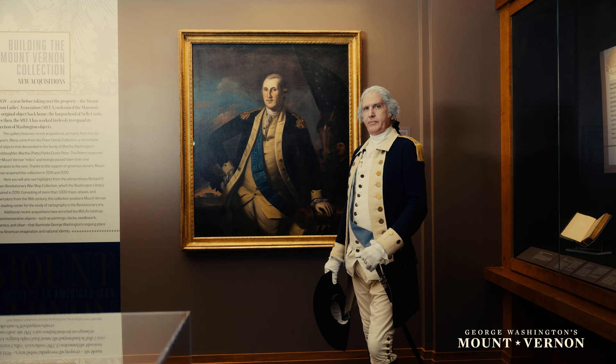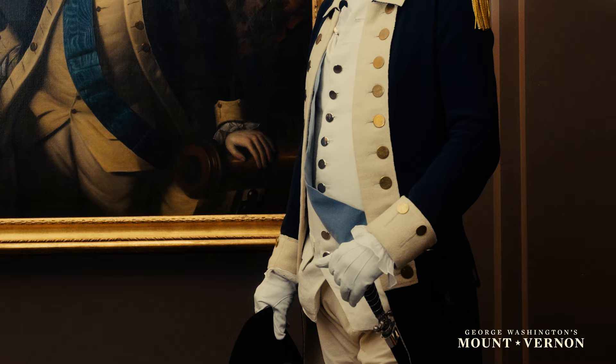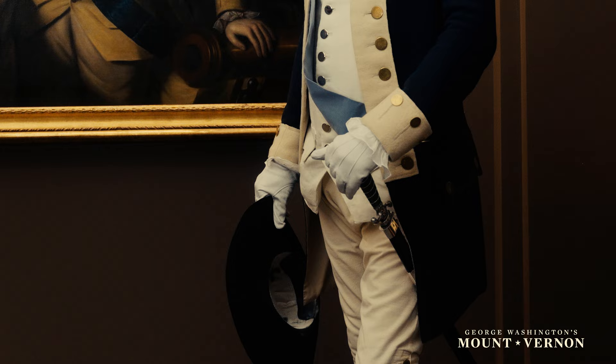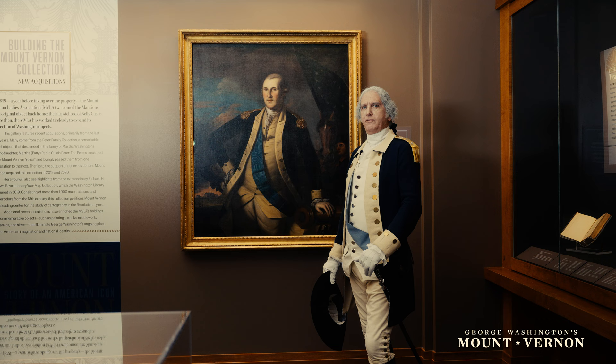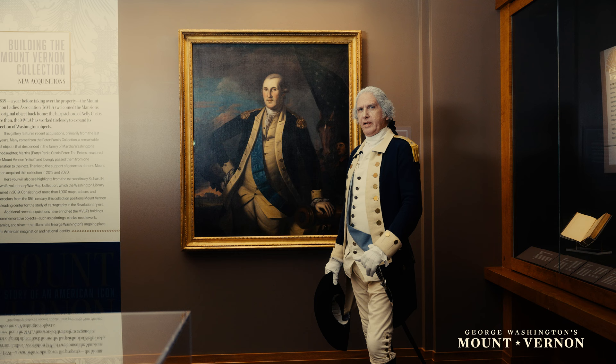Good day. The uniform that you see me wearing before you now is very much similar to the uniform that I wore when I entered Congress. These were the colors chosen by myself for the Fairfax Militia — the colors of the Whig Party in Parliament: blue and buff. These colors denoted that they stood for liberty, as the Whigs were defending our rights and liberties as free British citizens in Parliament, and we very much wished to state that that was our intended purpose as well.